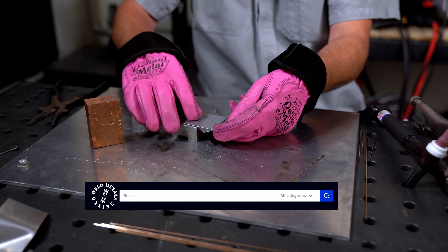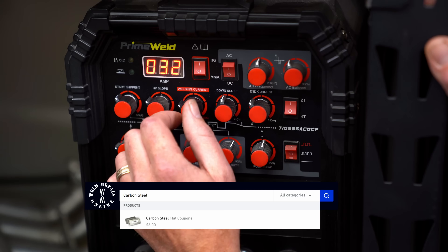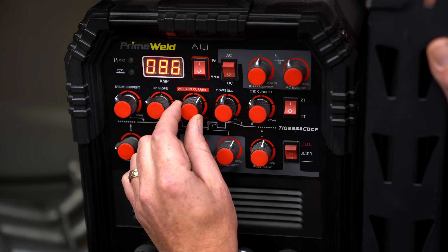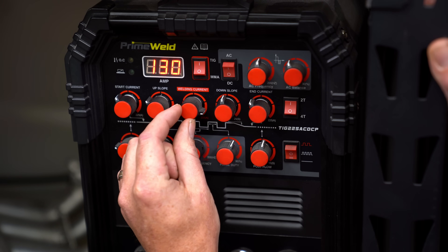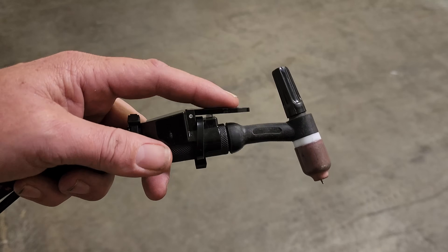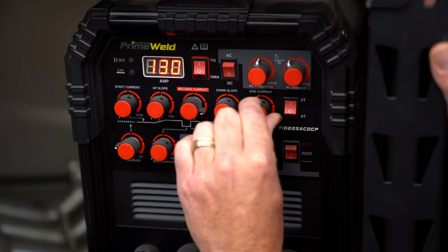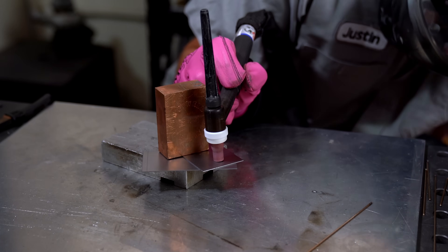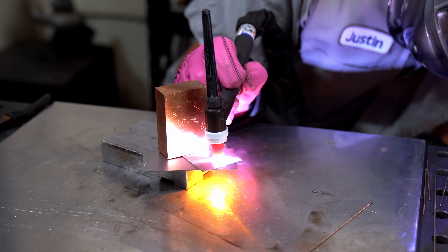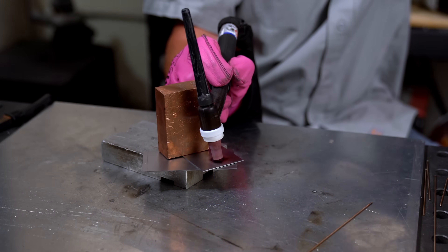Now let's practice and try to dial in the settings. This sheet metal is 20 gauge steel from WeldMetalsOnline.com — a good average thickness to practice on. We want each spot weld to happen really quick, so I'm setting the machine pretty high at 130 amps for 20 gauge. If using a trigger switch, set it to 2T operation with no up or down slope time. Set the cup flat against the metal and smash the foot pedal to the floor; once you see the back side of the joint glowing, you're done — take your foot off the pedal.